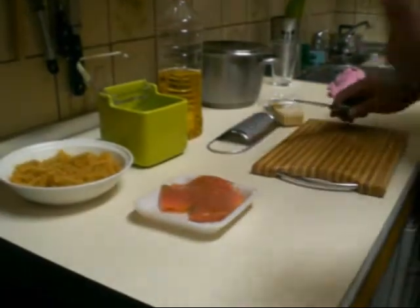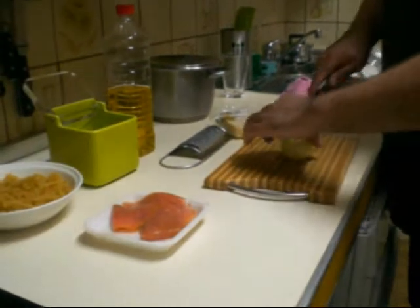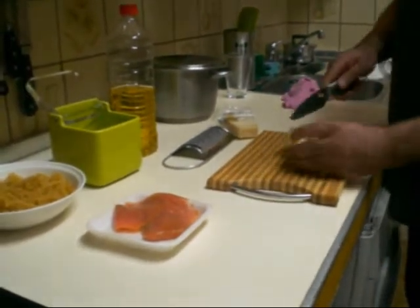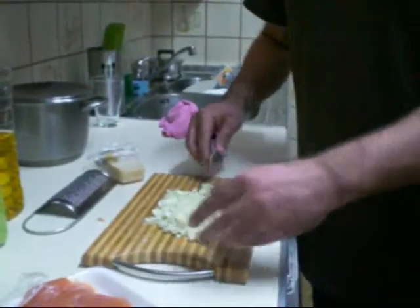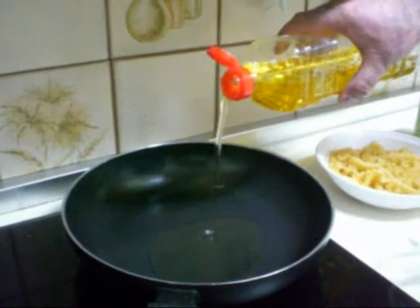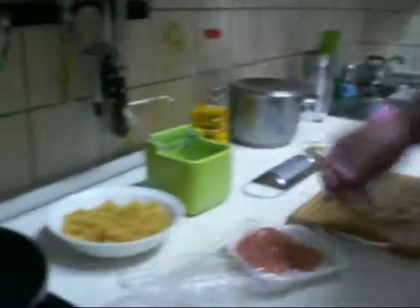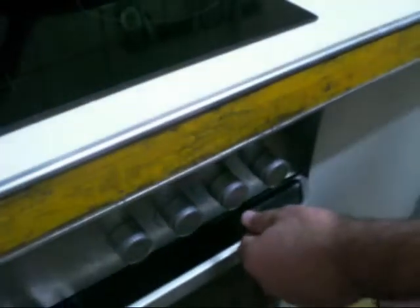We take the onion and we chop it. After we chop the onion, we take a fry pan, we put some olive oil, just like this. And you turn on and heat the kitchen.